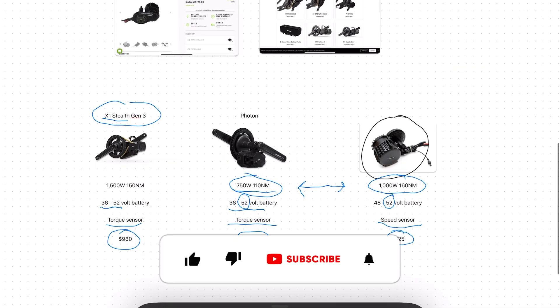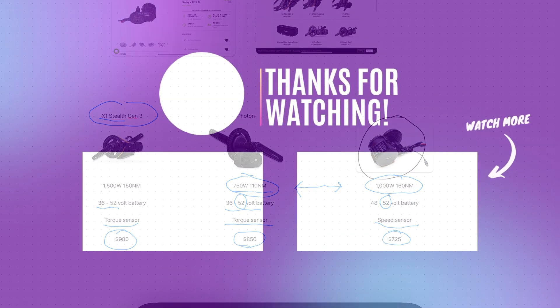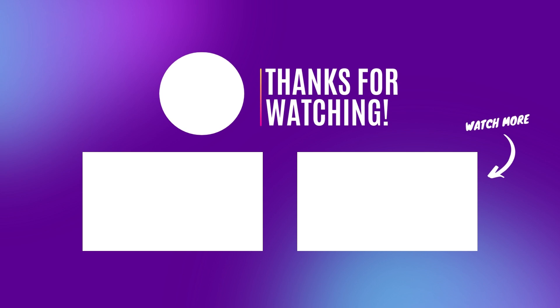Let me know in the comments below what you think of the brand new Photon mid-drive e-bike conversion kit. If you enjoyed, leave a like, subscribe for more, and I'll see you in the next one.